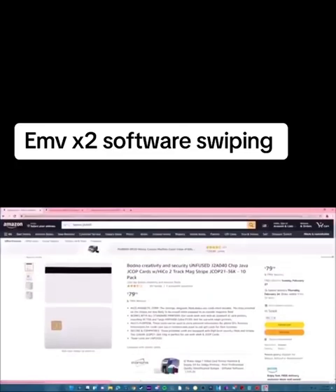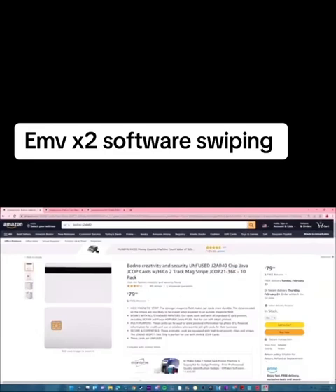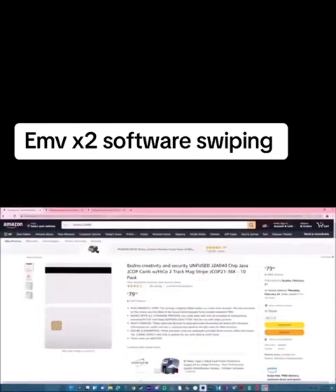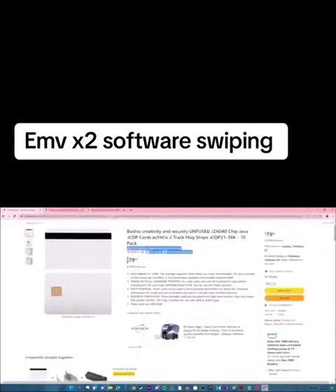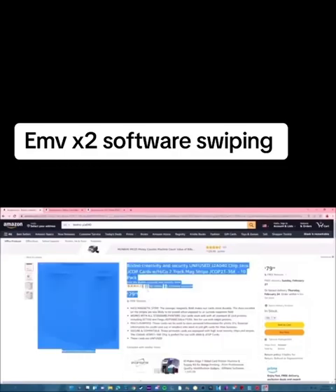First thing, here's the hardware. You need the Bodno Unfused J2A040 cards. Make sure they're Bodno because I've bought three different types of cards and this was the only one that worked. If you buy the wrong card and put it in your Omni Key, it will say change J2R failed. Don't mess that up. Get these cards — you can get smaller portions, like one card. They are reusable, so you can just do that if you're not trying to spend $80.